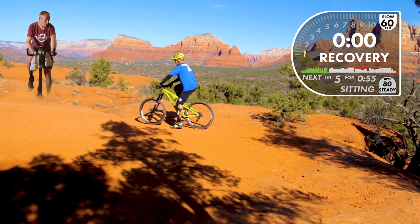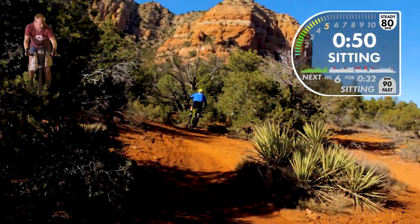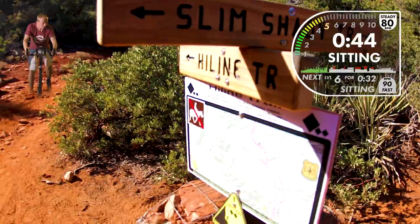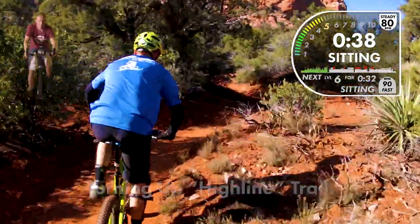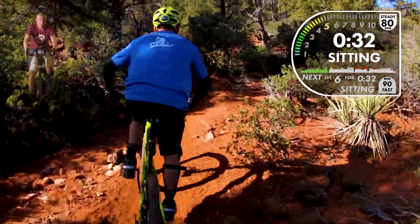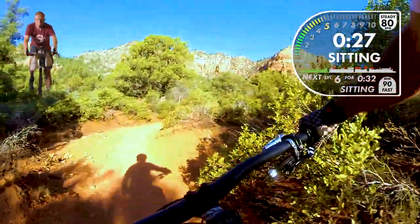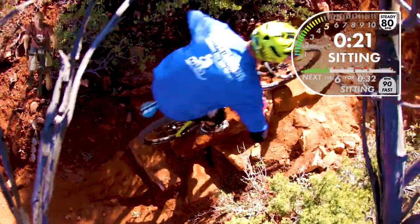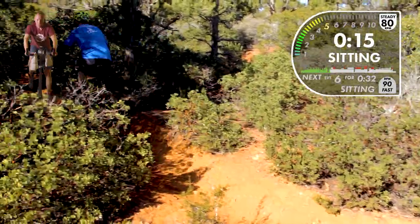Here we go — we're going to take a left and go up High Line, turning off of Slim Shady. High Line starts to turn into some black diamond territory — really steep, really chunky, with lots of exposure. It doesn't get steep immediately; we're going up a dried-up creek bed right now, twisting and turning back and forth. That's a little rock bridge they built on the way in — I think it's to help mitigate water flow.